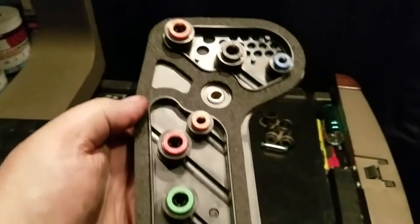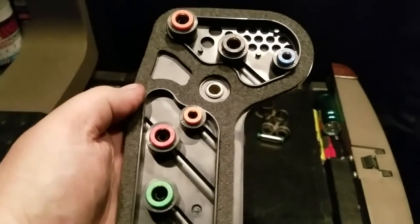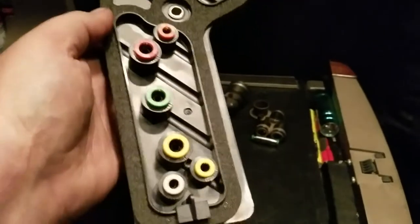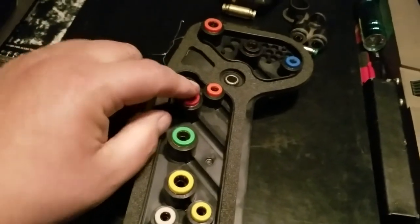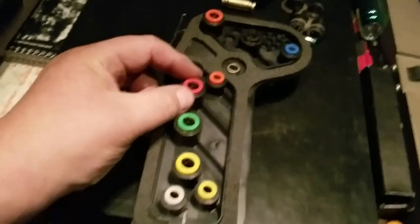I'm making this video because this part was around $200, and then to have them install it was about three to four hours, which is another $400 or more. When in reality, all that was wrong in mine was inside this little quick connect air unit right here.